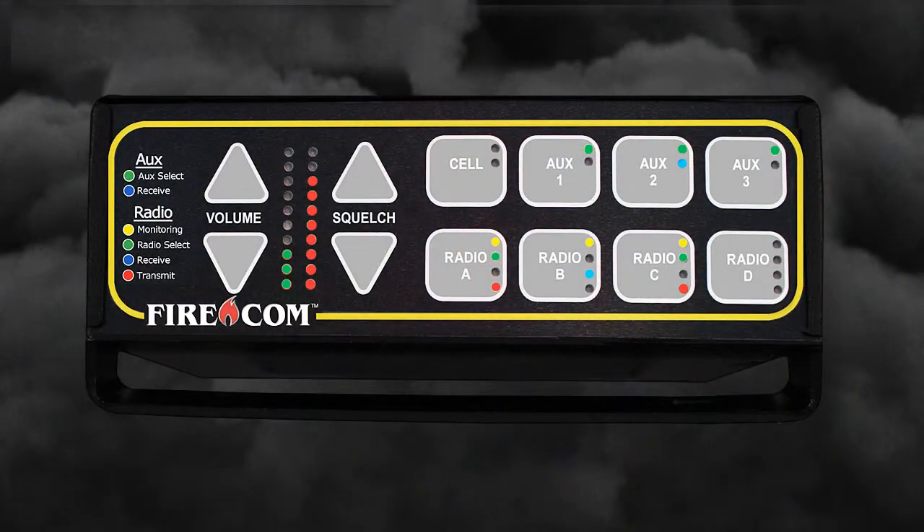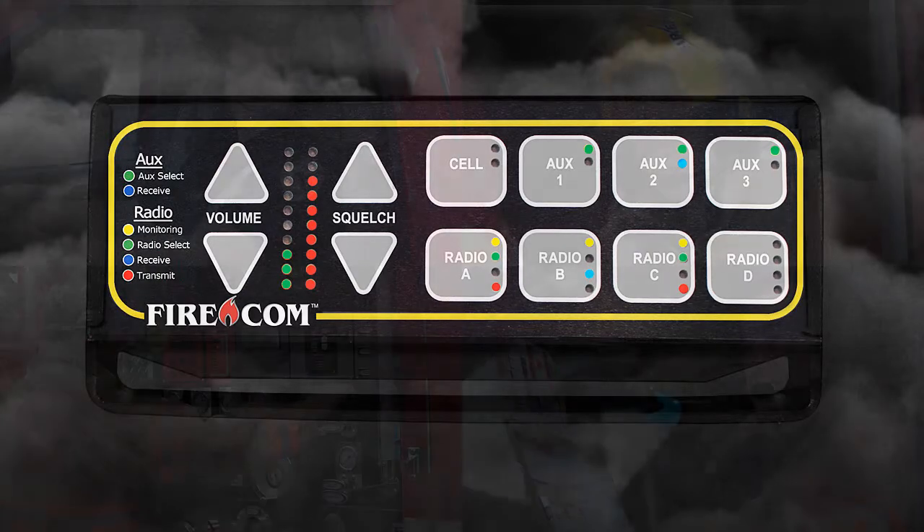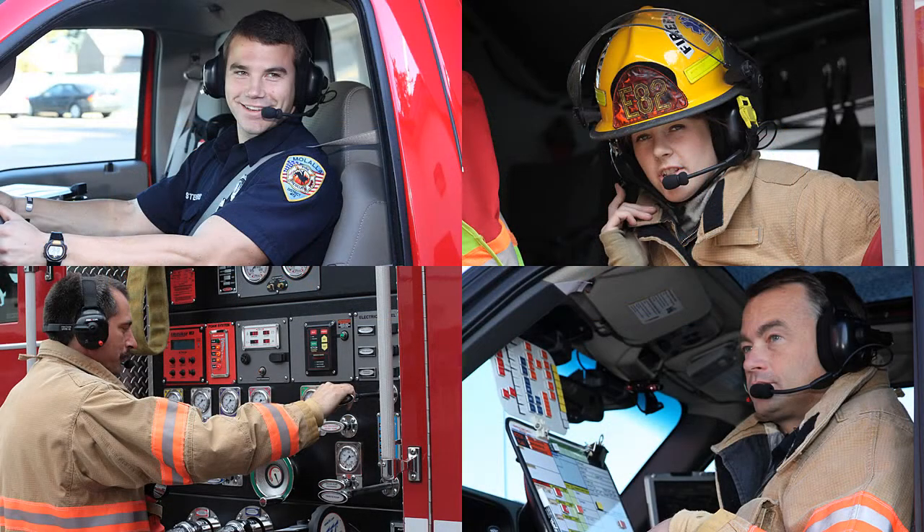The Digital Intercom has been designed to be plug-and-play compatible with existing FireCom installations. If you already have a FireCom Intercom, you'll find installation is very similar to your current unit.